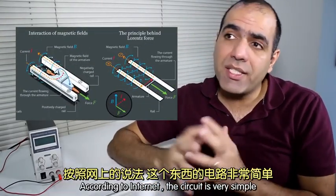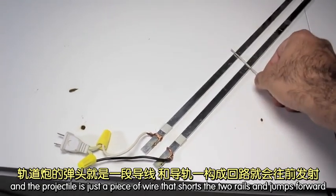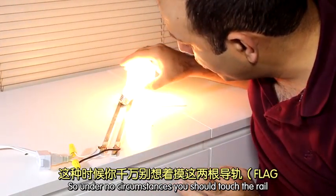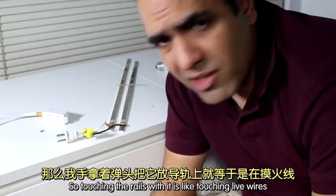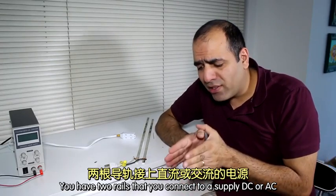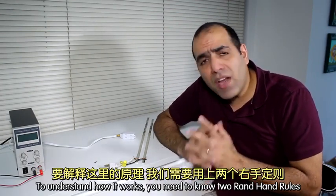According to the internet, the circuit is very simple. Basically, you have two copper rails that are tied to the power lines and the projectile is just a piece of wire that shorts the two rails and jumps forward. You have two rails that you connect to a supply, DC or AC, and your projectile shorts between the two rails and jumps forward due to magnetic fields.